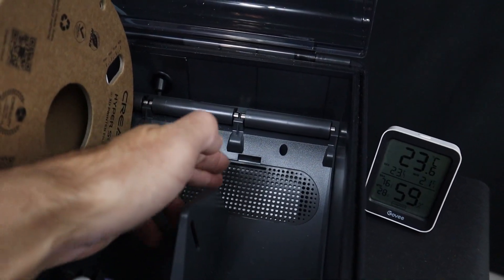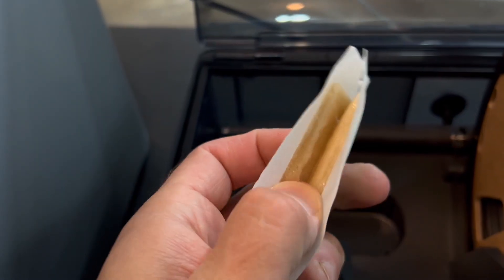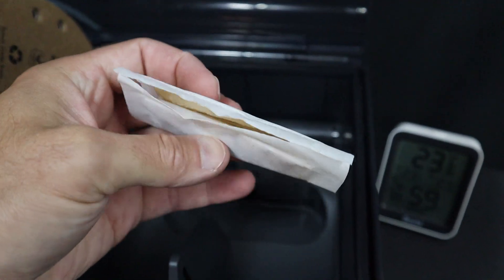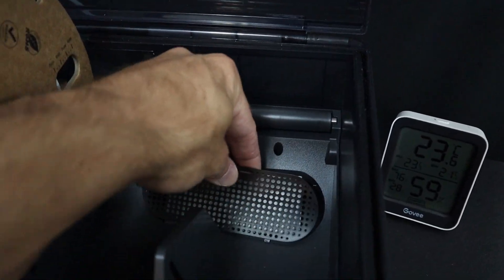There are some 3D printed mods that you can do for these desiccant holders to store a little bit more desiccant, which is more universal than these packets. It's also probably possible to dry these out if you have a filament dryer to reactivate them.